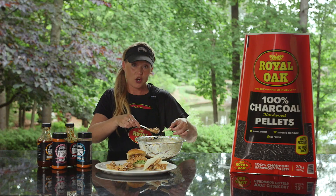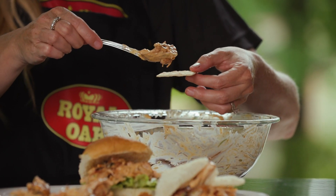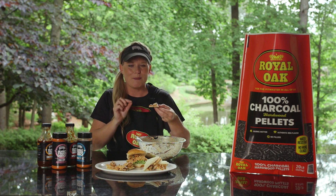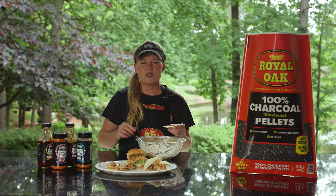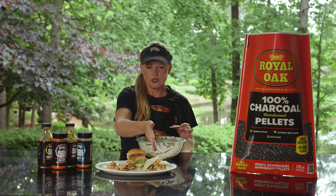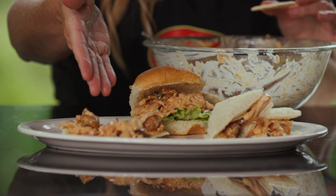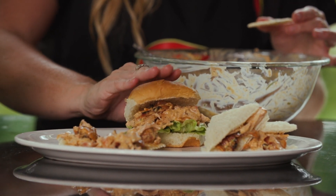I like to put it on a cracker, maybe on a little bit of white bread, or make yourself a big old sandwich — it is the perfect bite, cheers. This recipe is so versatile: you've got it on white bread, as a cracker, as an appetizer, or a full sandwich for a meal.